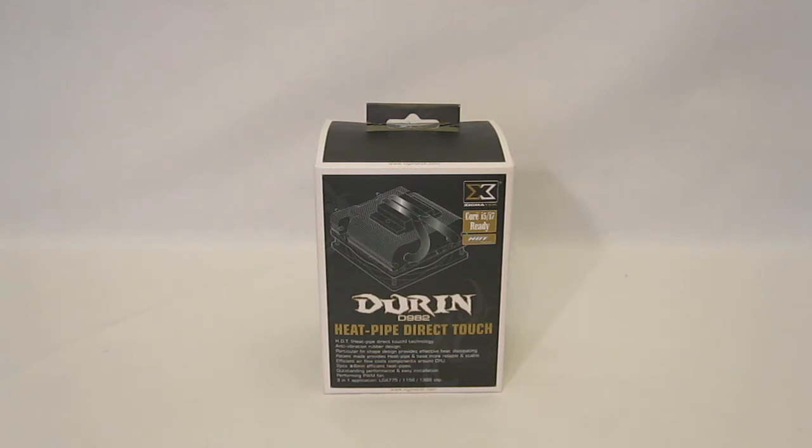The Doran D982 is a heat pipe direct touch CPU cooler. What that means is the heat pipes will sit directly on top of the CPU and make direct contact, rather than going through a cooling block, for better heat transfer.